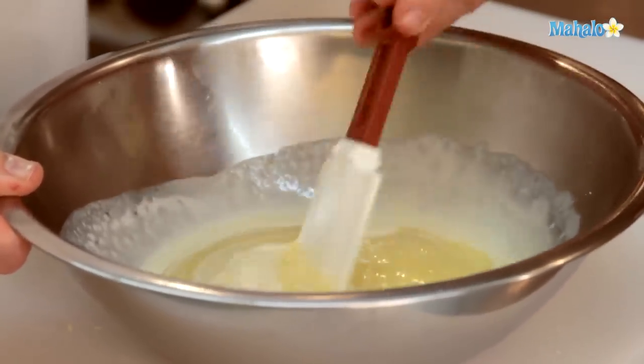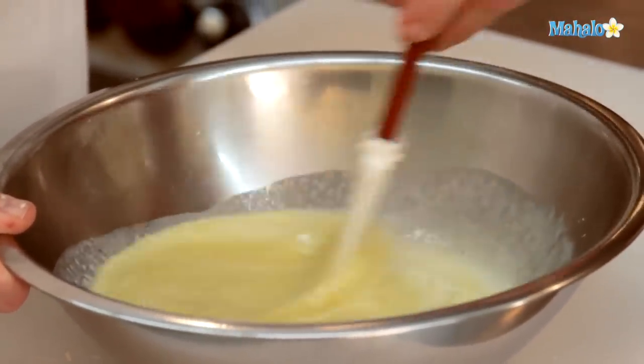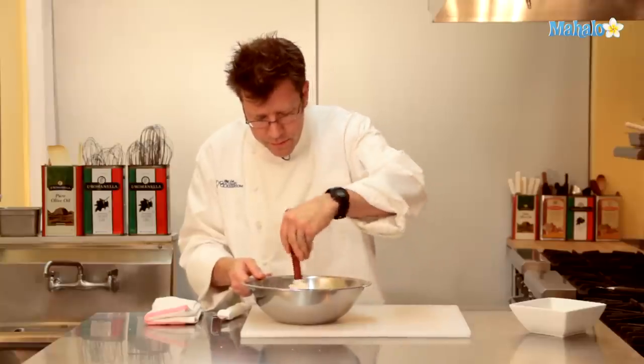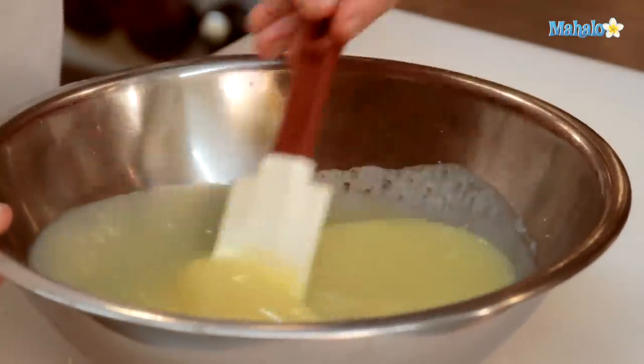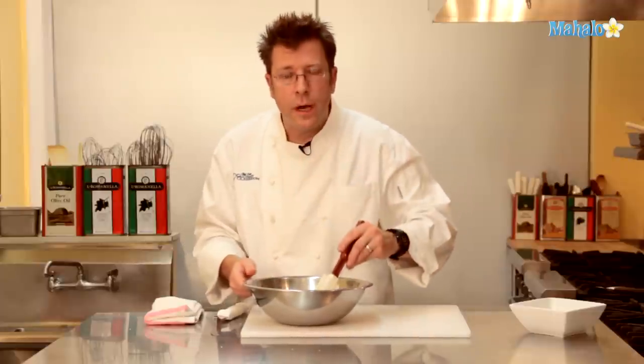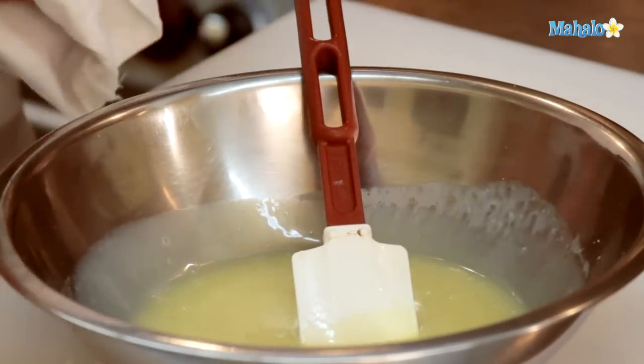This mixture could also be used to fill cakes or even used as a frosting. While it's still really warm, it will be very soupy and pourable, and as it cools off it will firm up. After the chocolate is completely melted with the hot cream, we'll chill it down slightly so it firms up. This white chocolate ganache can be used for frosting cakes, filling pastries, and filling cakes as well. And that is our white chocolate ganache.